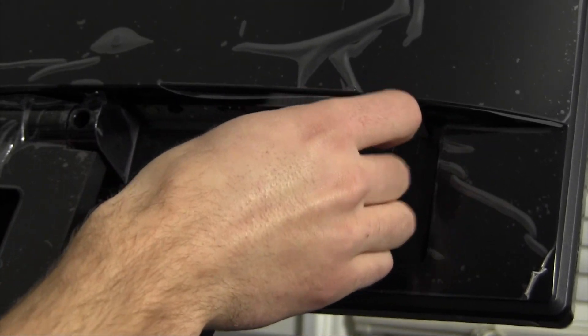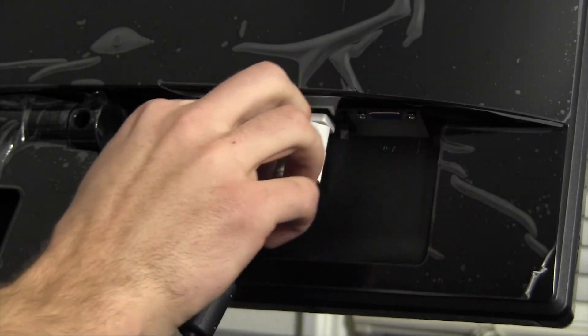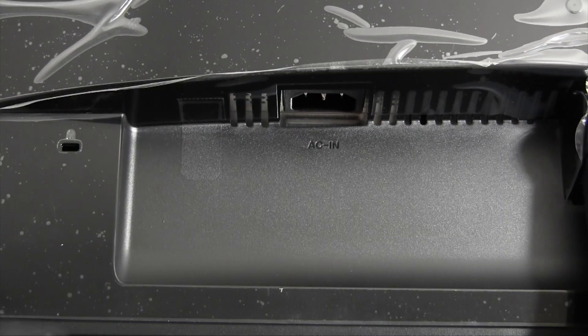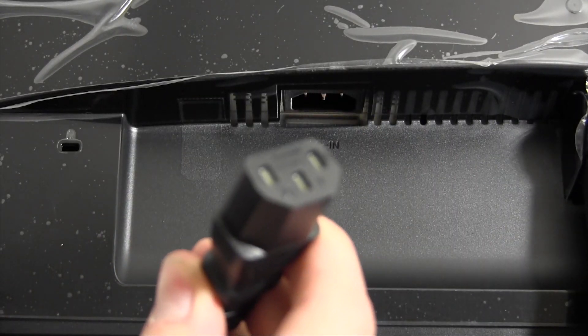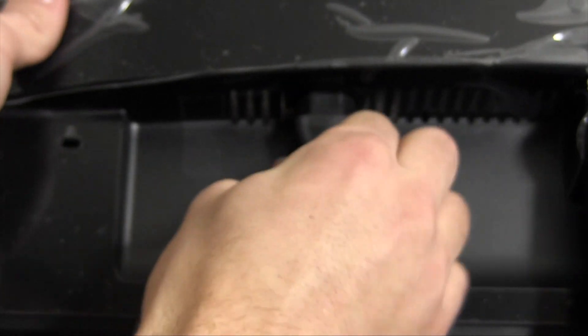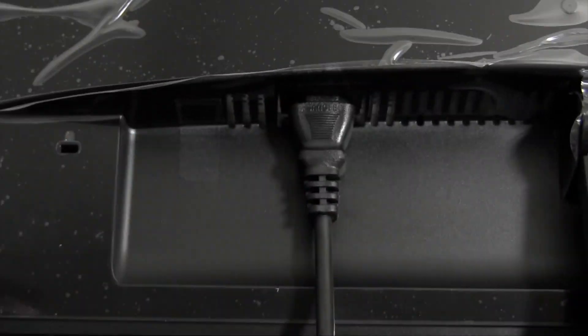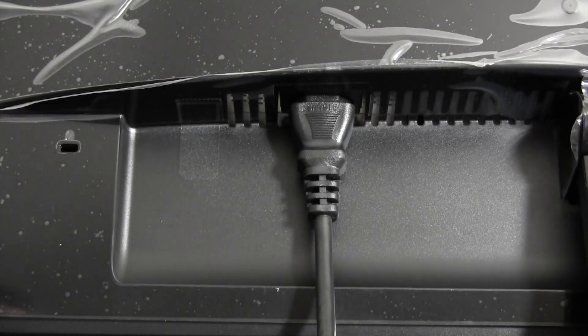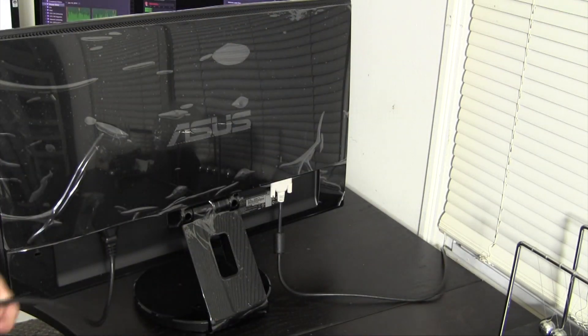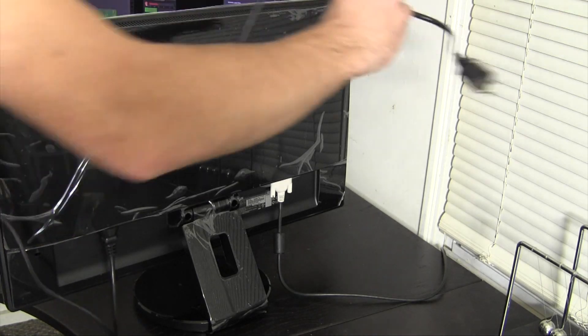We're just going to screw the DVI in, and now we're going to do the same thing on the other side with the power cable. This is just a very standard power cable for a computer power supply, and all we're going to do is plug that in — plain and simple. Now that my cables are plugged in, I'm just going to throw these behind my desk and get ready to plug everything in.